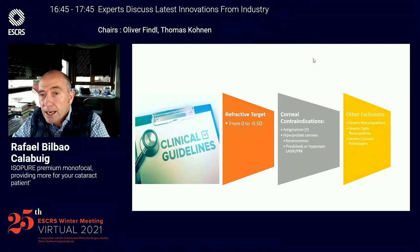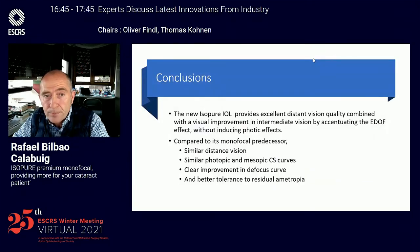These are the clinical guidelines to implant the patient. The only contraindications are patients with severe ophthalmic problems and patients with hyperprolate corneas. In conclusion, the new lens ISO-PUR provides excellent distance vision quality combined with a visual improvement in intermediate vision by accentuating the E-DOF effect without inducing photic effects.